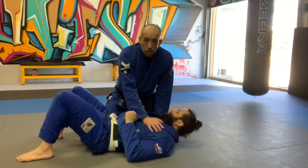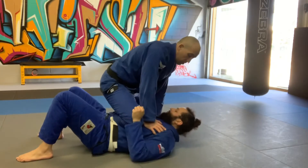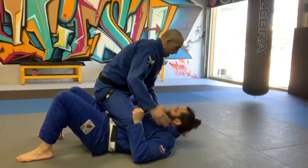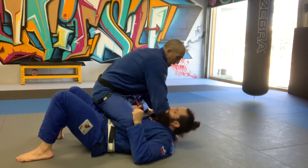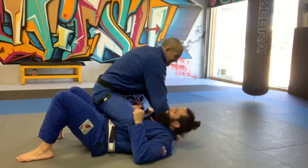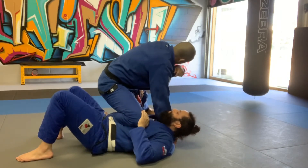This is a cross-collar choke from knee-on-belly. First, pop up into the knee-on-belly position. Once up, take the left hand to open up his lapel on the same side, then take the cross-collar grip, shoving four fingers in, thumb out, as deep back as possible. Pull the lapel with the left hand to get the right hand as deep back as possible, while applying pressure on his stomach.